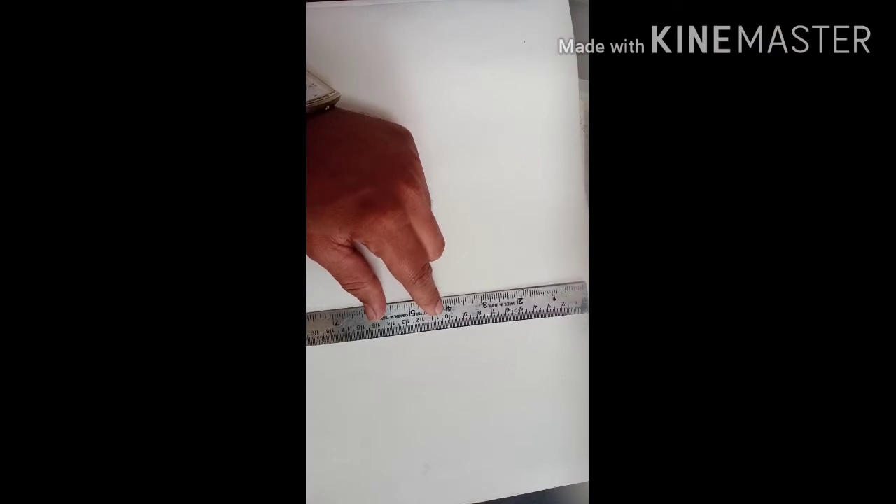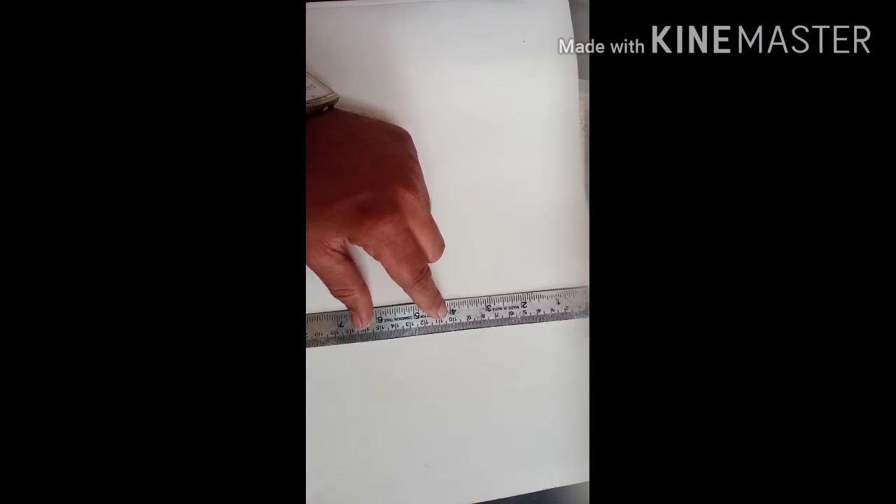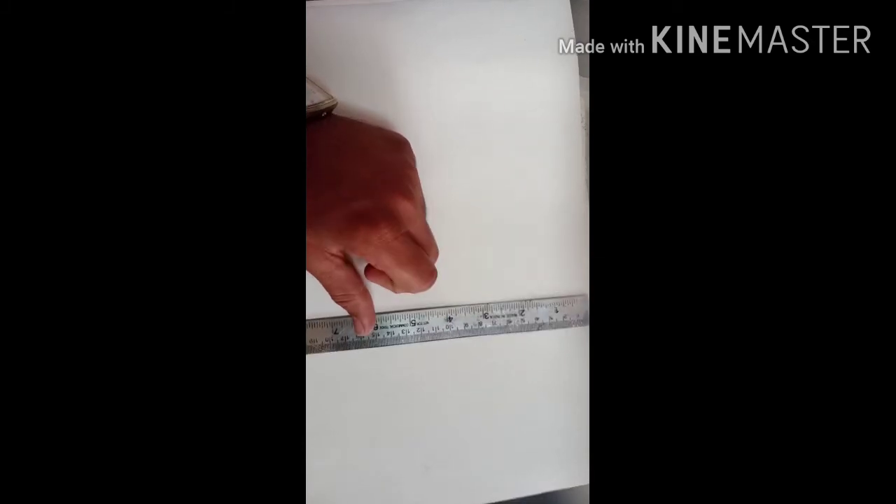Welcome students. For the standard 7th, we will see the lettering assignment. Last year we have already done one, that is why you have the idea.